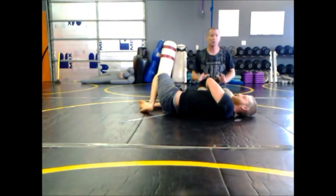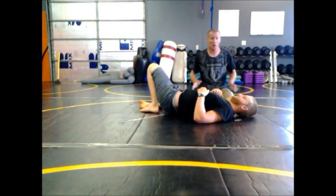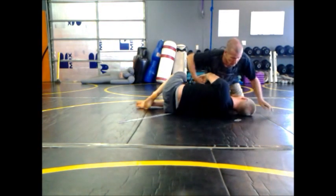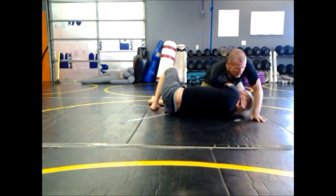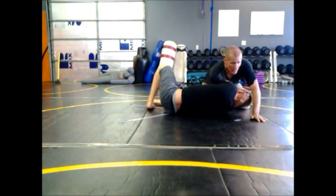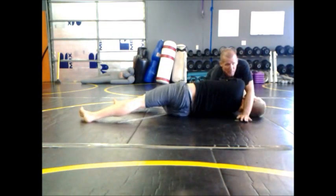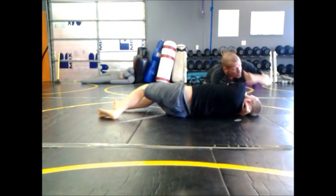The darse, or bravo choke — whichever you prefer — both are the same choke. It's a head and arm choke. So when I go for the darse on side control, a lot of times these guys will make themselves long. They'll stretch out so that I can't close up and grab my bicep to finish the choke.